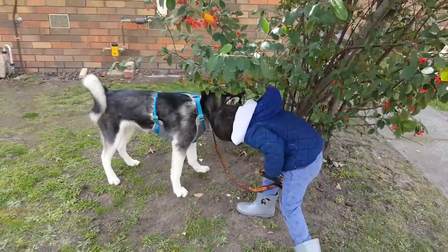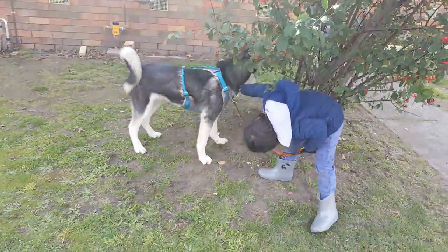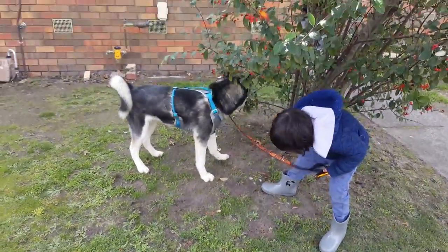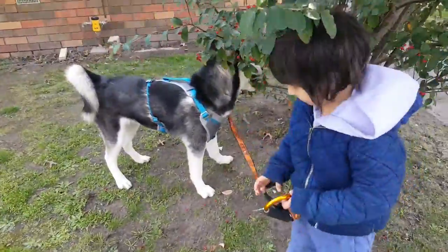Super awesome — I love the harness very much, and he seems like it doesn't bother him at all, which is great. Super awesome.